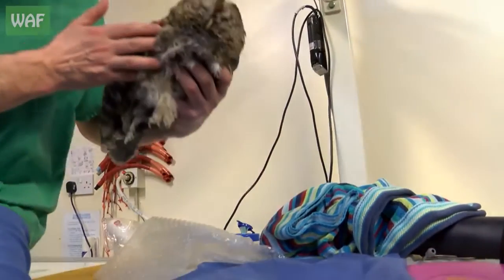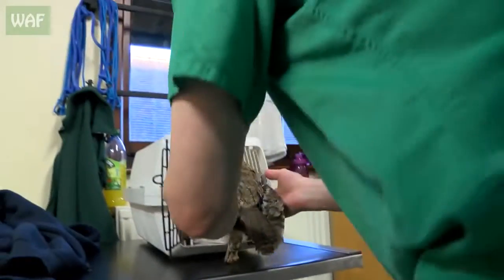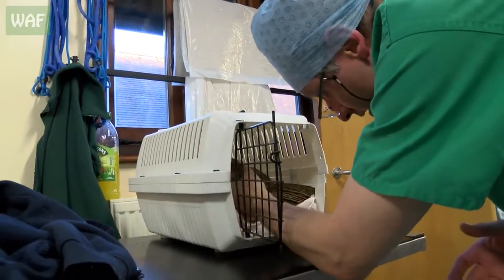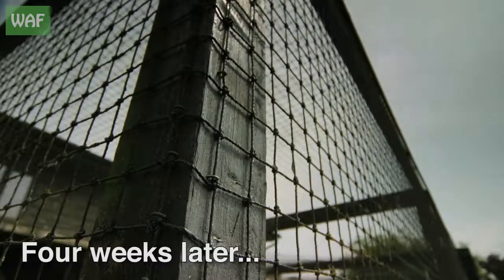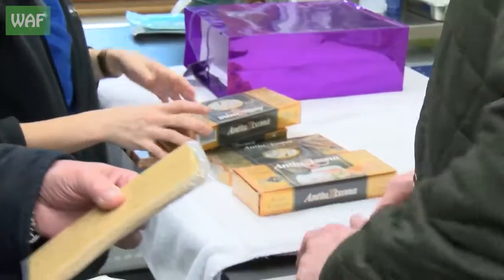Oh, bless him. He is an absolute sweetheart. In you go, look — in you go, sweetie. There we go. To thank Angus for his amazing work on the tawny owl, Emma brought him some special sweets from Spain.